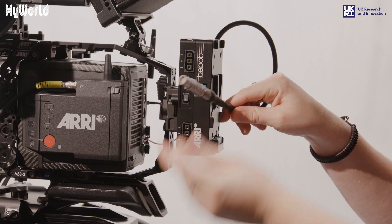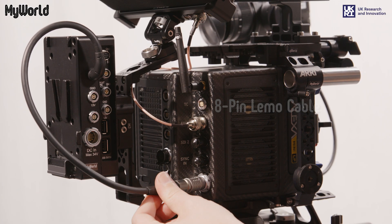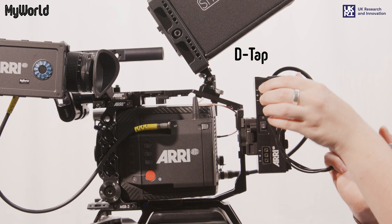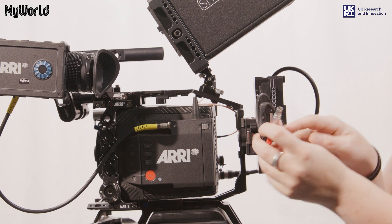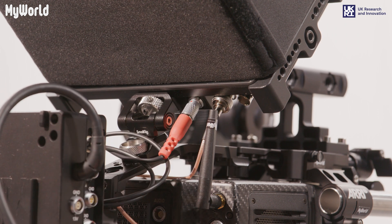Connect the power splitting box 8-pin LEMO cable to the BAT port on the back of the camera. To power the monitor, attach the D-TAP end of the cable into the side of the power splitting box, and the 2-pin LEMO to the base of the monitor, ensuring the red dots align.